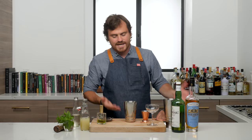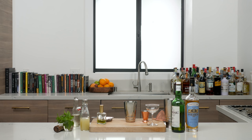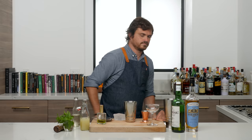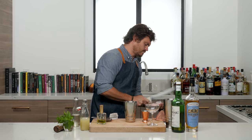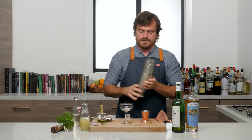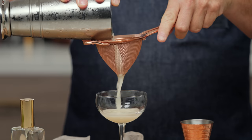Then we're going to get ice out of the freezer, and then we're going to cut the ice down so we can put it in our tin. Then we're going to add our cocktail and give it a nice shake. And we're going to give it a nice double strain so that we don't get any of the mint particulate into the drink.